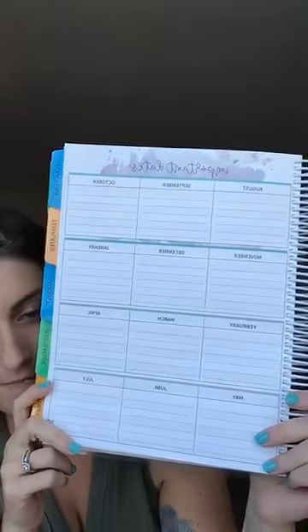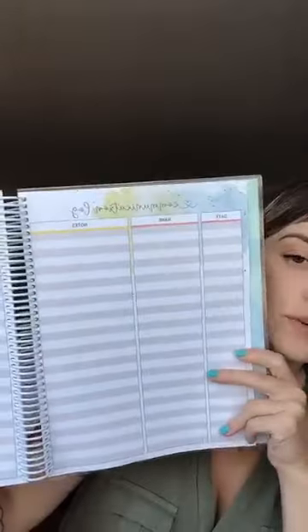The next spread is a communication log — anytime you have to reach out to somebody for whatever reason, you can log it. Notes from that meeting, who you reached out to — this is good for keeping track of like the good call home or the good email home, so you have a reference to make sure you're reaching out to various parents. There are two pages for that.